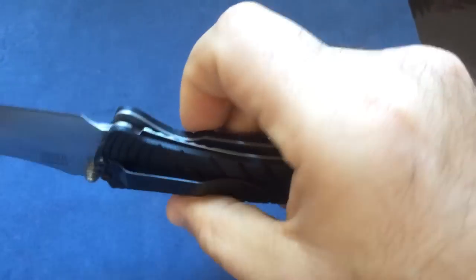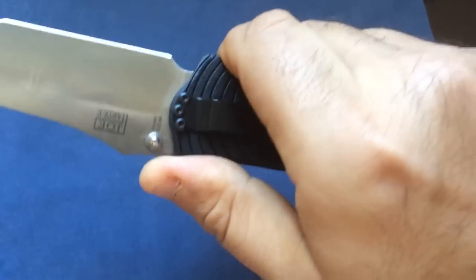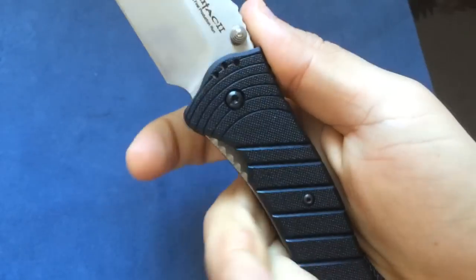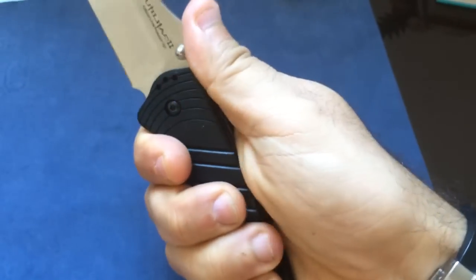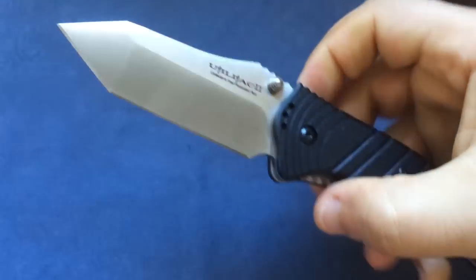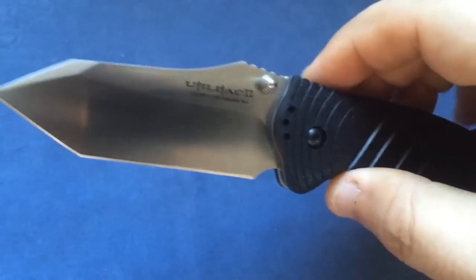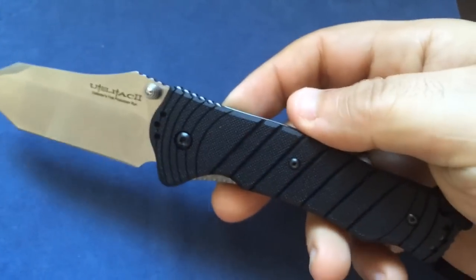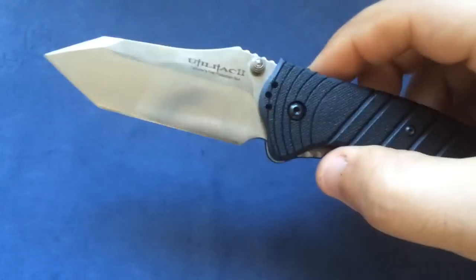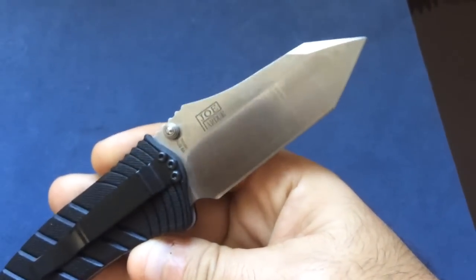It is a tactical knife by every means. Look at this jimping here on the handle, both handle and blade with the nice ramp. There's also some jimping on the liner lock, added to the grip of the handle — the feel in hand is just superb. And you can beat the hell out of this knife, because for $25 on Blade HQ — I think I paid $20 on eBay with less than $10 shipping to France. If this is not a bargain, what is?